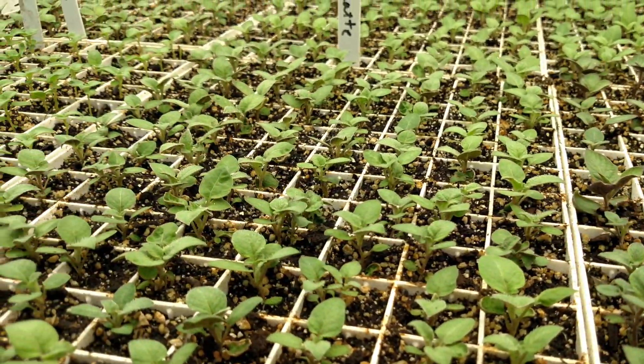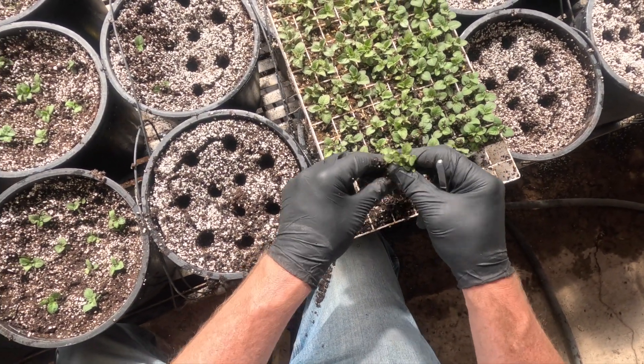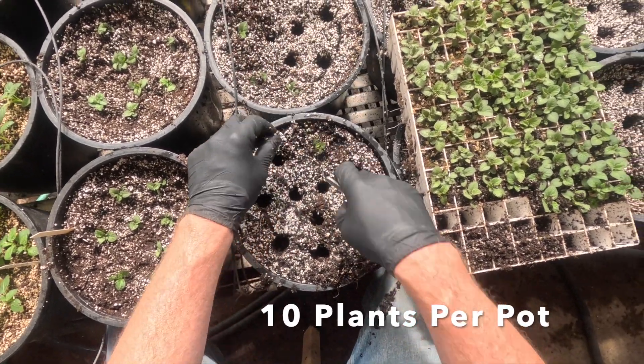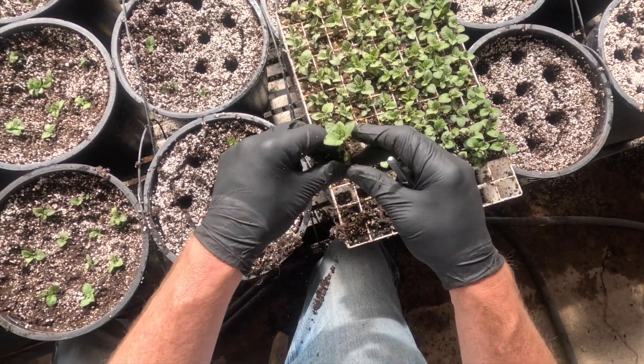After two weeks under artificial lights, ten plugs are transplanted into each pot. The potting soil in these pots contains compost and a fish fertilizer that is sufficient for the entire growing season.